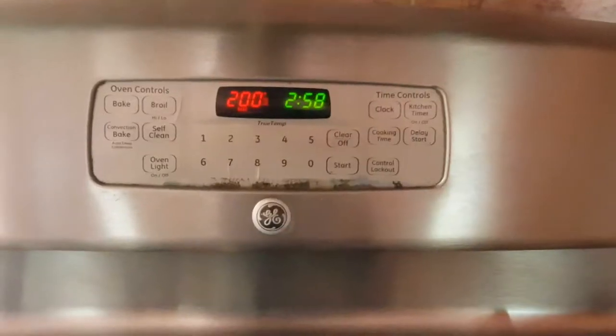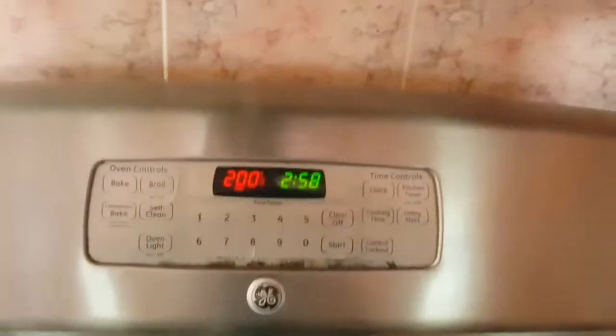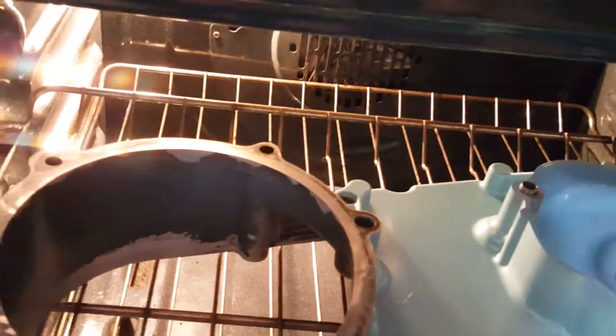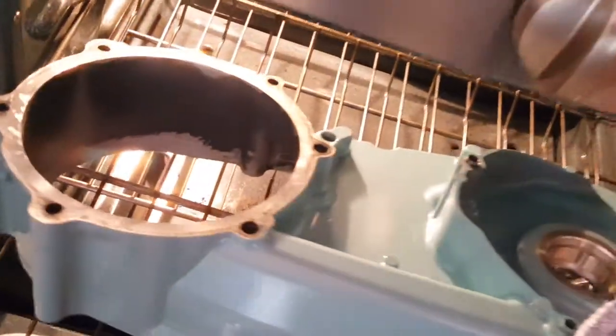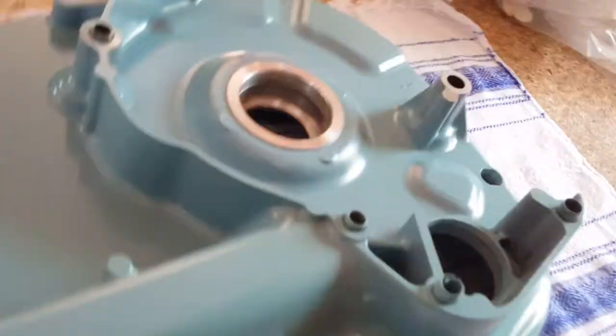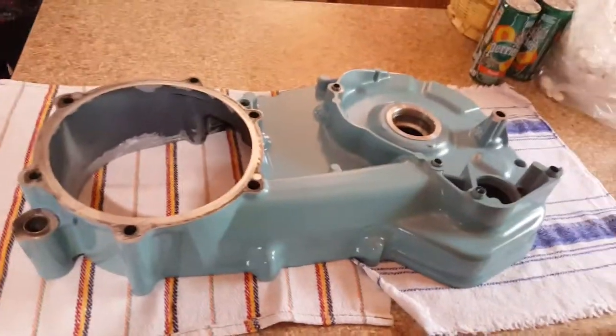Hello again. You may think, what am I baking? Good question. Let's see if it's done. Look at that — a nice hot toasty 2008 Harley FL HRC primary cover. It's been in the oven for over an hour. I'm gonna install the bearing, so this is nice and hot.